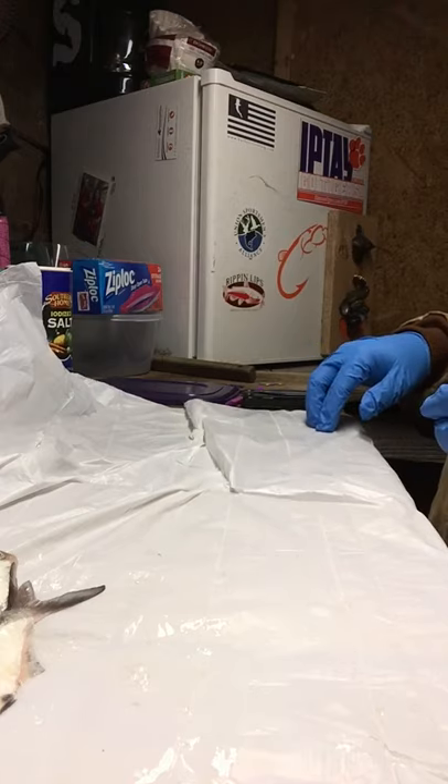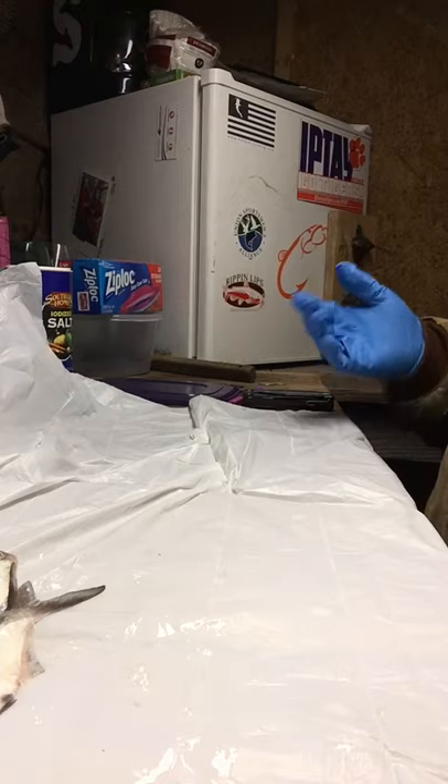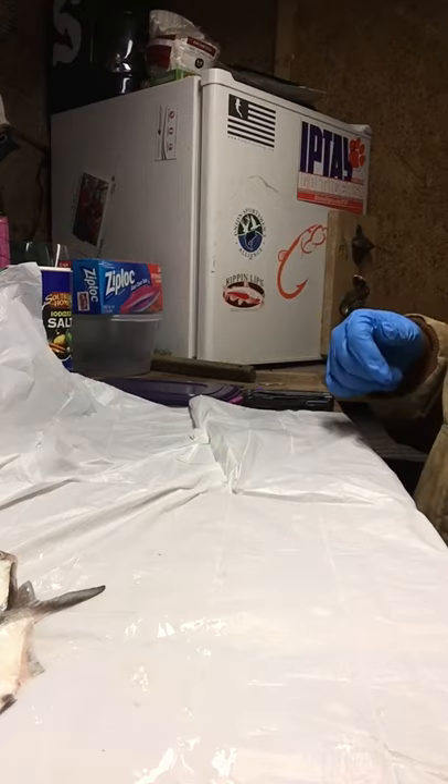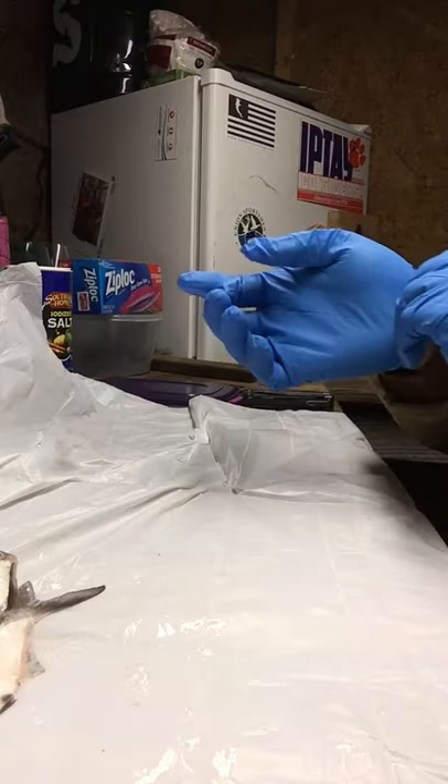My wife put the nix on putting my bait fish in the house after an incident with a bucket of stink bait in our refrigerator — didn't go very well. But if you have any questions, post comments or send me a message and I'll try to get back to you as soon as I can. Thanks y'all, have a good weekend.